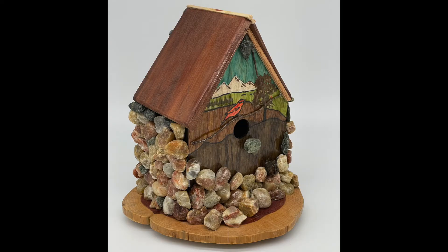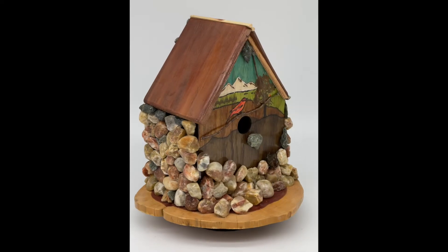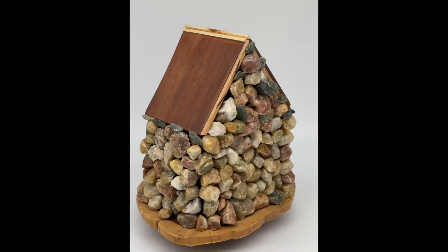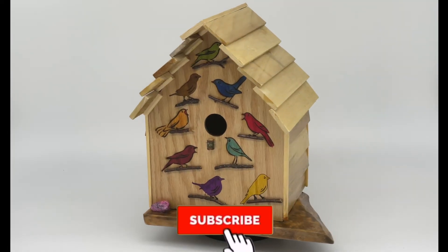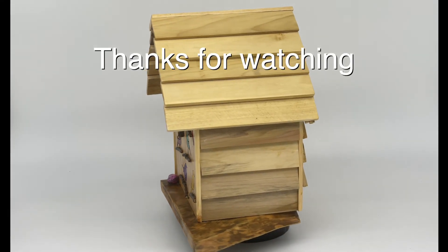Once everything was dry, I put it in my photo box and took some photographs of it. I took this to a show and people loved it — it's heavy though, so that might have been a deterrent to purchase, but they loved it. Don't forget this is my next birdhouse build — click on the subscribe and bell button to see it.